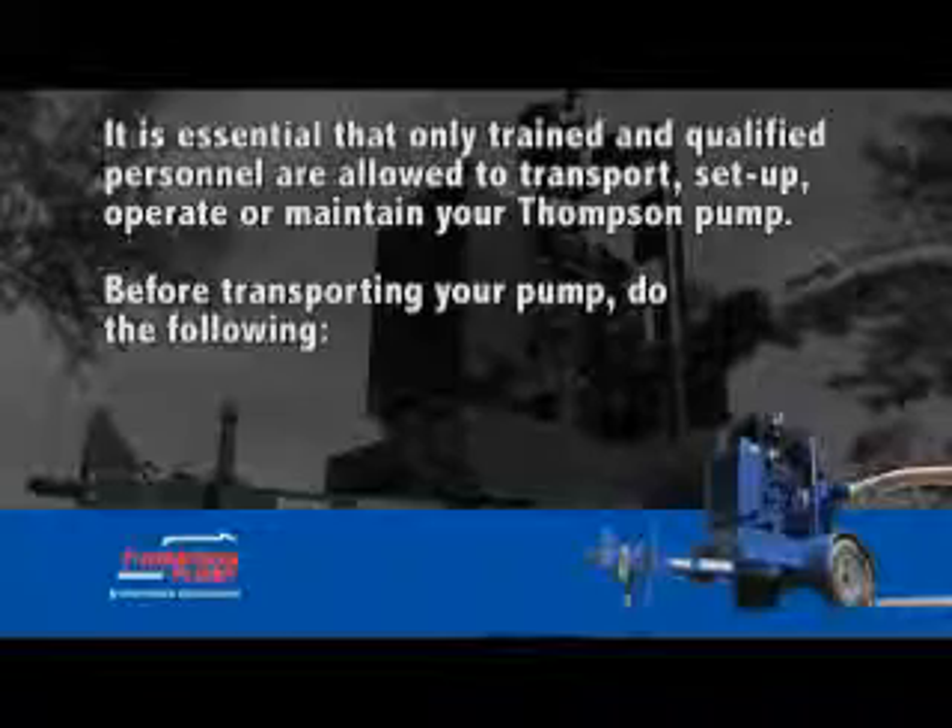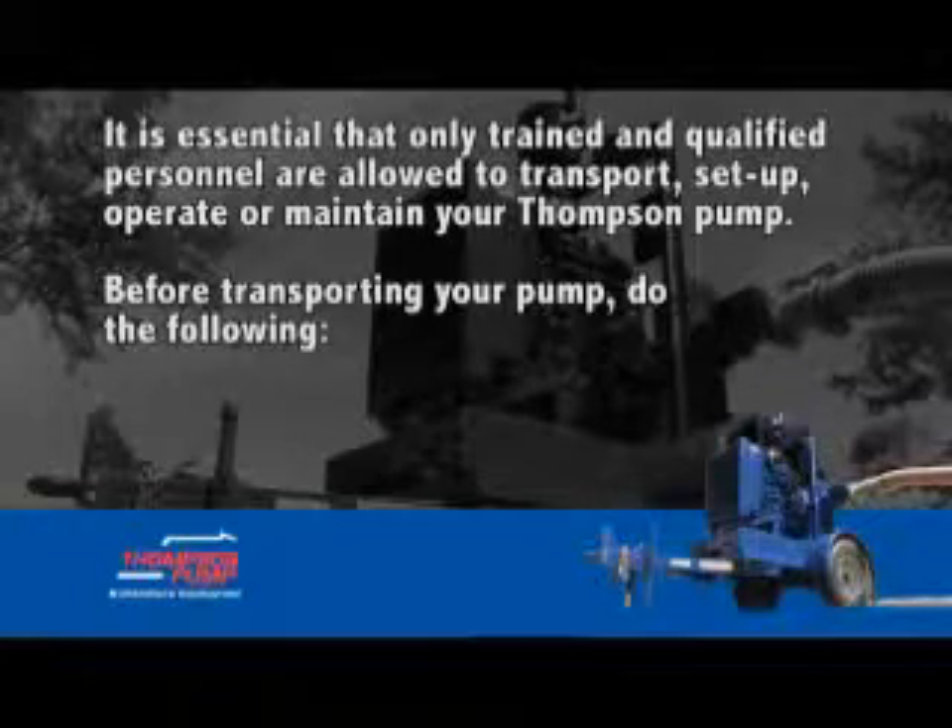Transportation. It is essential that only trained and qualified personnel are allowed to transport, set up, operate, or maintain your Thompson pump. Before transporting your pump, do the following.